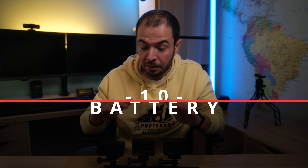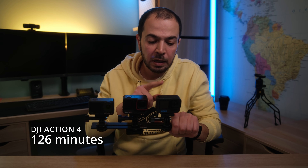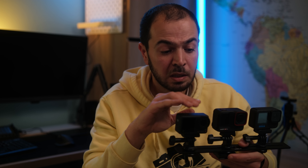I conducted a battery drain test in my home studio at 19–20°C, shooting 4K 25 fps with stabilization on and the back LCD off. The DJI Action 4 ran for 126 minutes, the GoPro Hero 12 for 111 minutes, and the Insta360 Ace Pro for only 99 minutes. The point in this category goes to the DJI Action 4 for its significantly longer runtime.